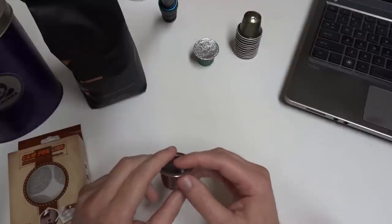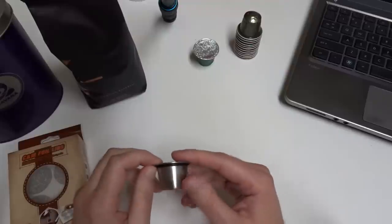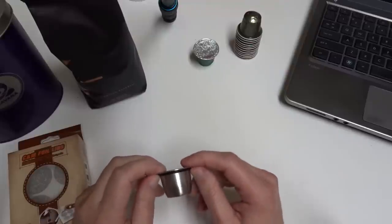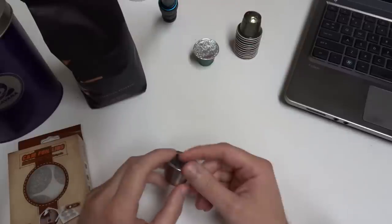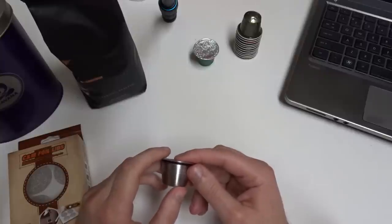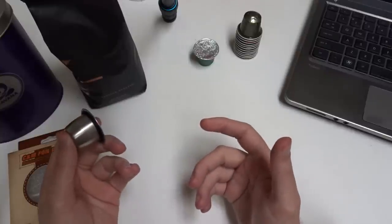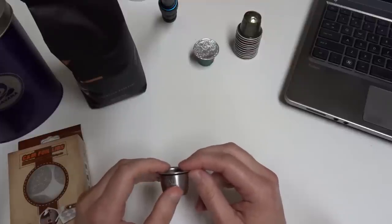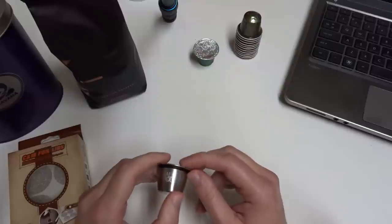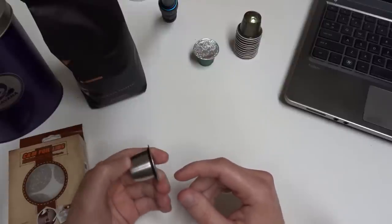The Seal Pod starter kit comes with the stainless steel pod, 24 sealing stickers, and a coffee packing scooper. They sell additional seals in packages of 100 for about $13 per pack. The stickers are quite good and they come with a handy tab that makes it easy to take off the paper backing and off the pod when you want to clean and refill it. The downside is it's still fairly expensive.